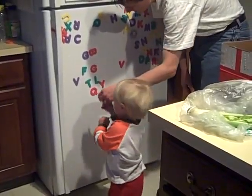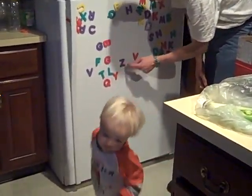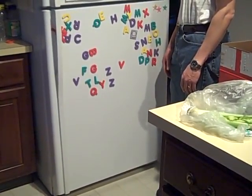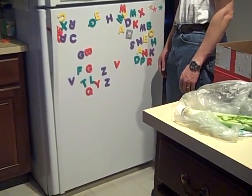Oh no, Mommy's distracting you. You weren't supposed to see me over here, buddy. Go back. You're not very stealthy. Come here, bud.